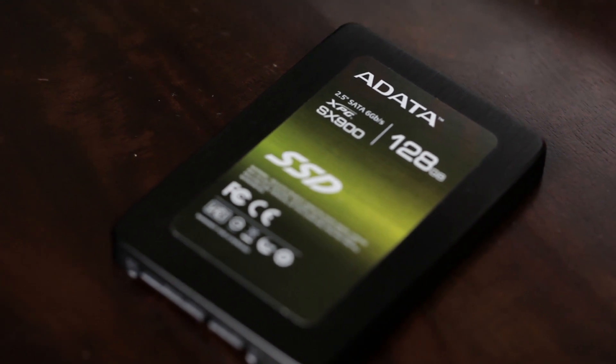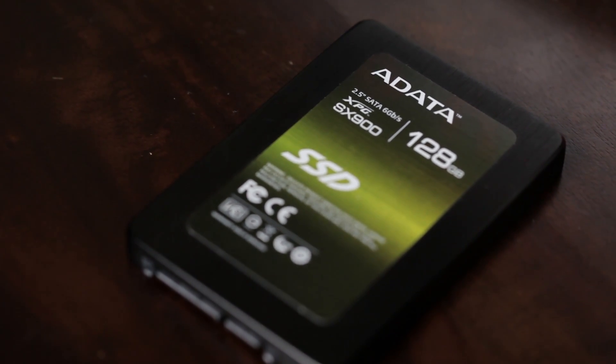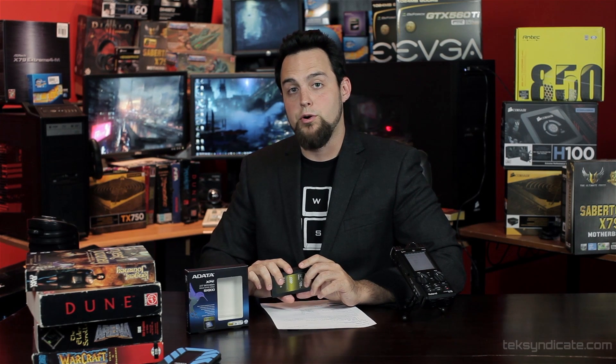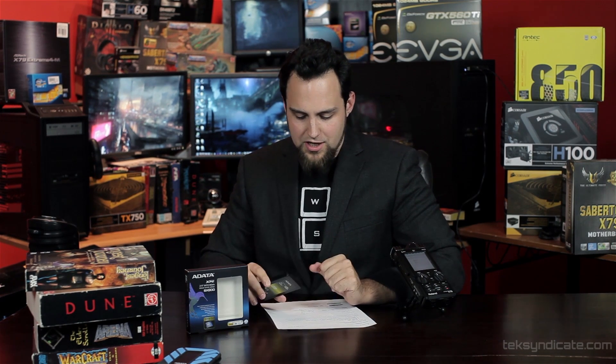We're checking out the ADATA XPG-SX900. This little drive right here is really fast — about as fast as I've ever seen Sandforce. The advertised speed on the box is 550 megabytes per second read and 530 write. I ran some tests and was able to achieve 498 write and 553 read on an AMD-based machine running at SATA 6.